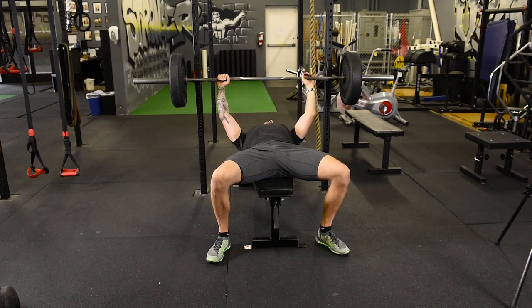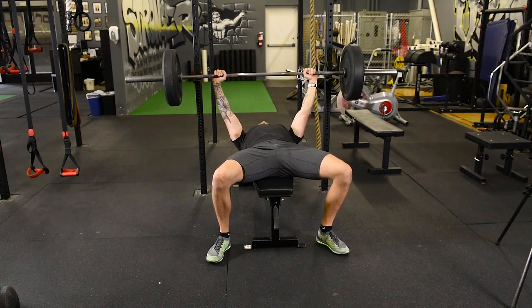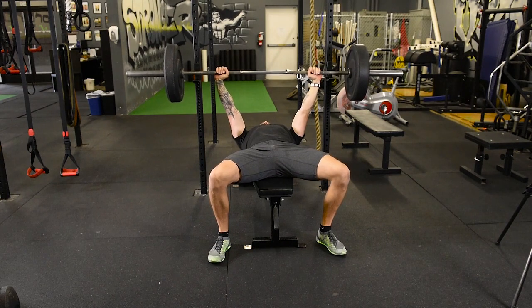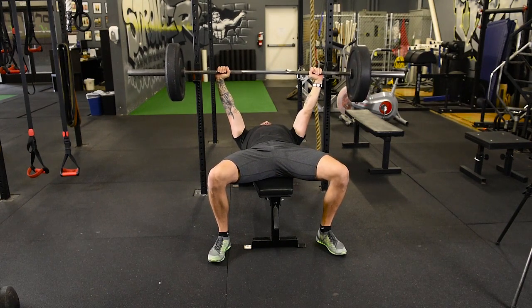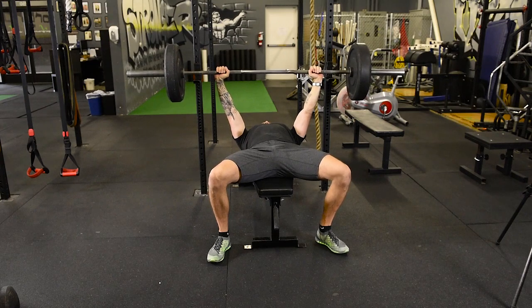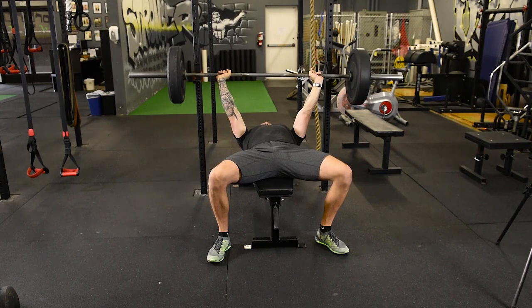If somebody is assisting you, keep those lats tight as you bring the bar off. At this point I'm going to try to break the bar — watch what happens to my elbows: they go in a little bit. I'm creating more stability in my upper back. I'm keeping my knuckles up.